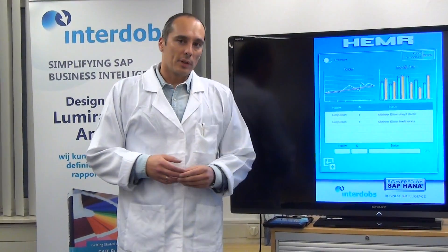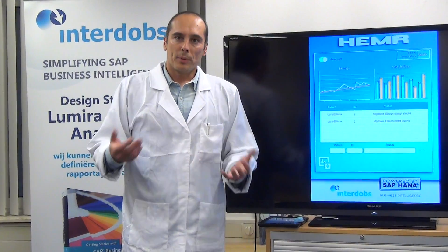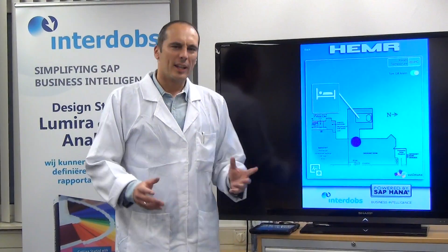There is also an extra button called Hypercare. Once we switch that button on, the moment the patient trips or falls out of his bed, an alarm is automatically triggered. Let's switch that off.